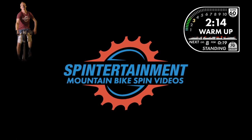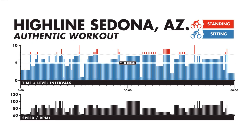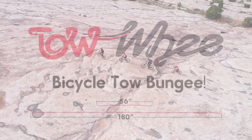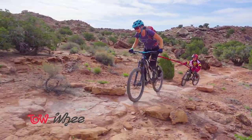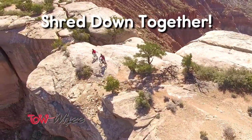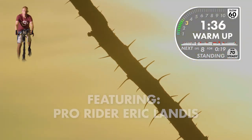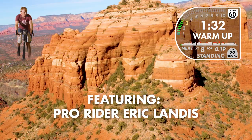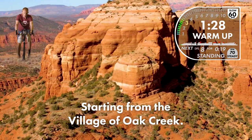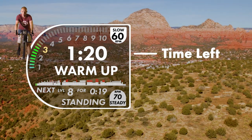Welcome everybody to our live class series. My name is Eric Landis. I'm the creator of the Spintertainment mountain bike spin video series. Tonight we're doing the Sedona Authentic trail workout which, as you see from the graph, is kind of random — there's no real structure to the workout; whatever we see on screen is what we do. Please check out our sponsors — we are building new videos all the time. We're starting at the Village of Oak Creek, just outside of the main city of Sedona. We're in Arizona; this was filmed in winter but they ride year-round down there.